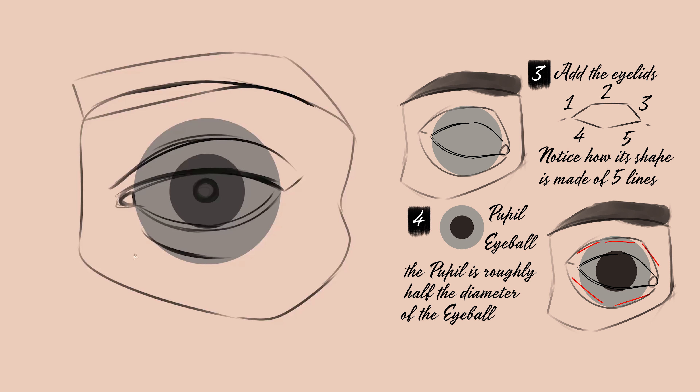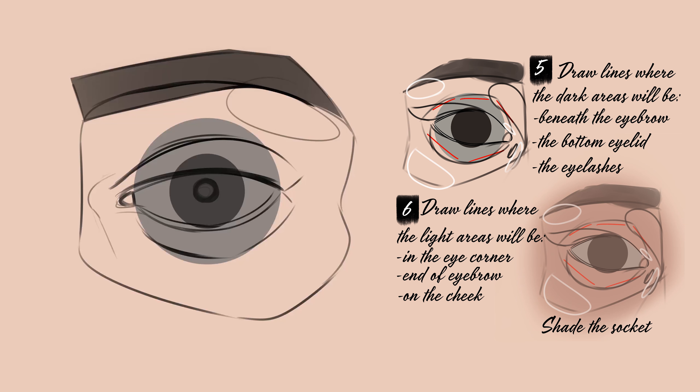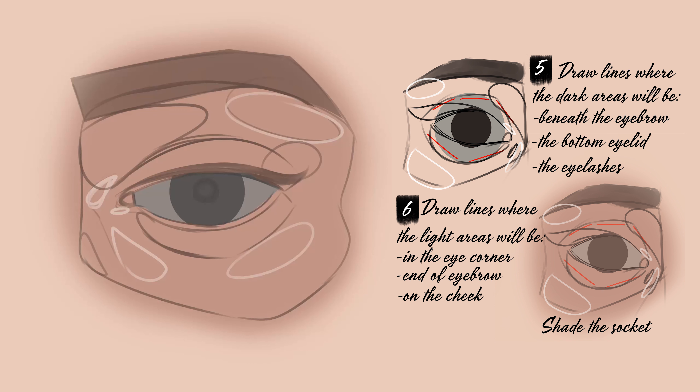Next, I sketch out where the highlights and the shadows will occur on the eye. I'm using standard sun lighting, so the light is coming from above. Areas of light facing the sun, such as the upper eyelid, will be lighter, and areas facing down away from the light, such as the lower eyelids, will be darker.